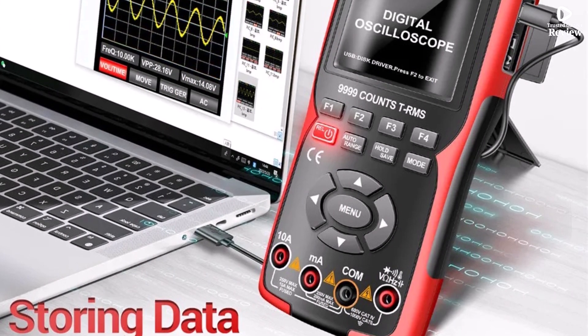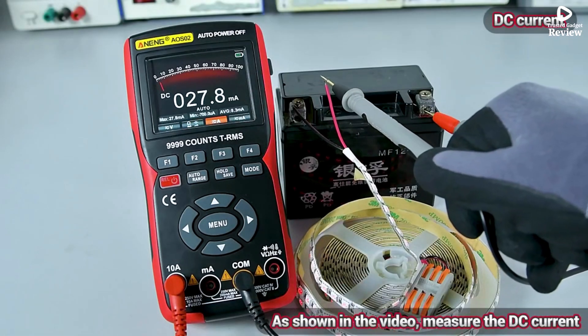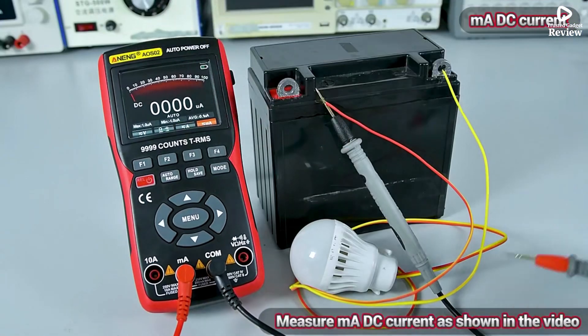The Aning AOS-02 is a reliable, user-friendly device that offers oscilloscope and multimeter functions in a compact design. Whether you're working on circuit diagnostics or testing electronic components, this tool provides precision and efficiency — a great choice for both professionals and hobbyists.